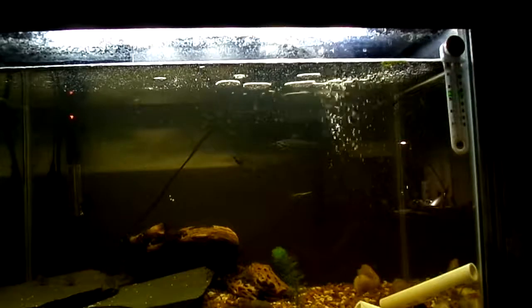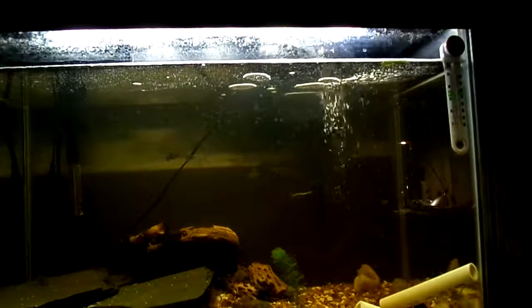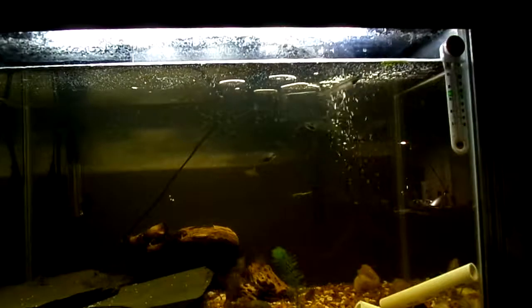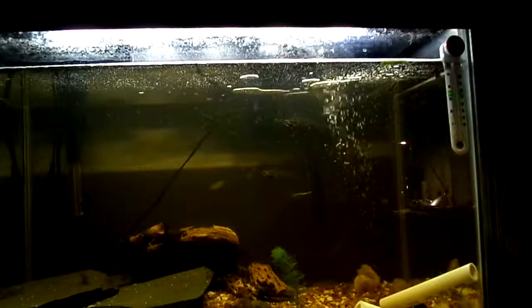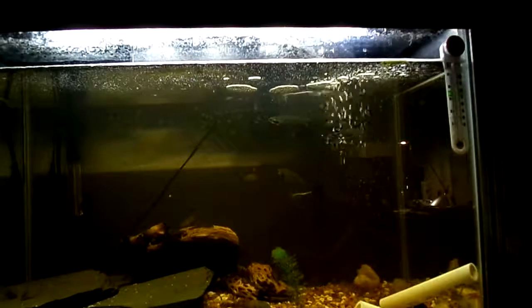This fish is extremely peaceful but it does get up to about 3 to 5 inches, so it does require a bigger tank of 30 gallons. It is a peaceful fish and won't pick on your other fish.